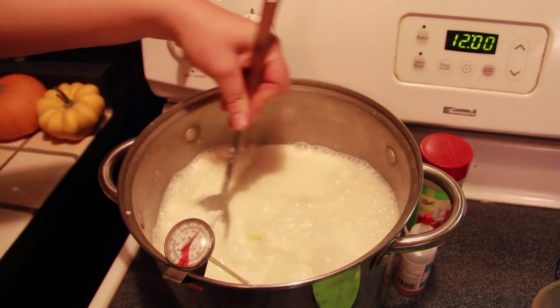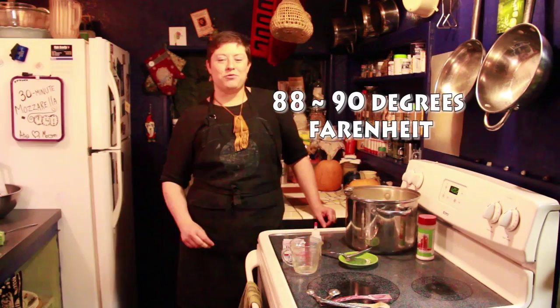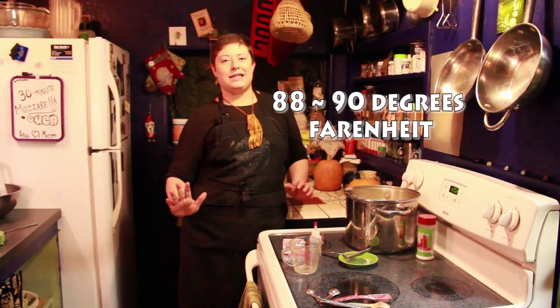Another important thing that you'll need is a thermometer. Heat the milk and citric acid to 90 degrees Fahrenheit. When our milk reaches 88 to 90 degrees Fahrenheit, we're going to add the rennet.